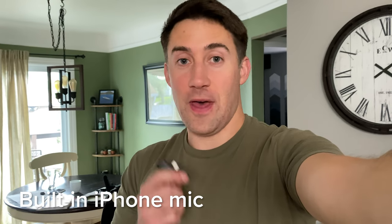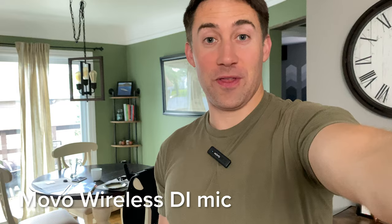This is me talking without the Movo microphone. This is me talking with the Movo microphone on.